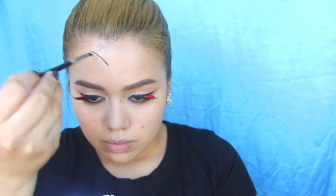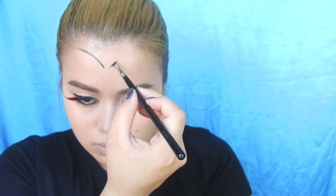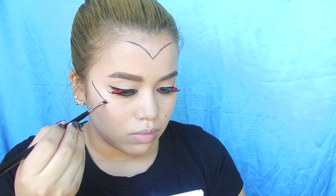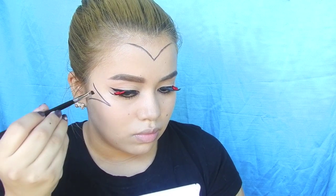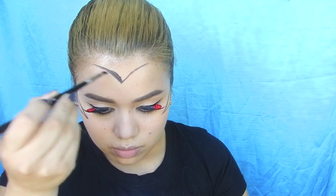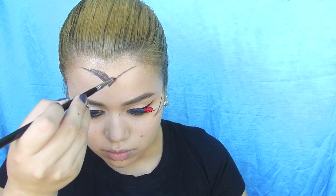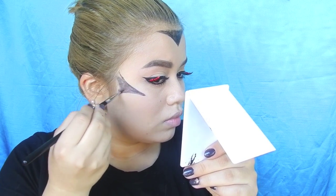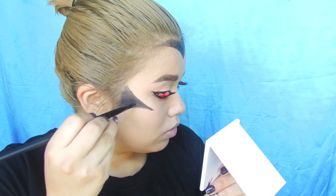Now I'm taking some black face paint and an angled eyeliner brush and starting to outline the shape of Minnie's face. Then I'm going ahead and filling in those spaces, and then going back in to darken things up with a matte black eyeshadow.